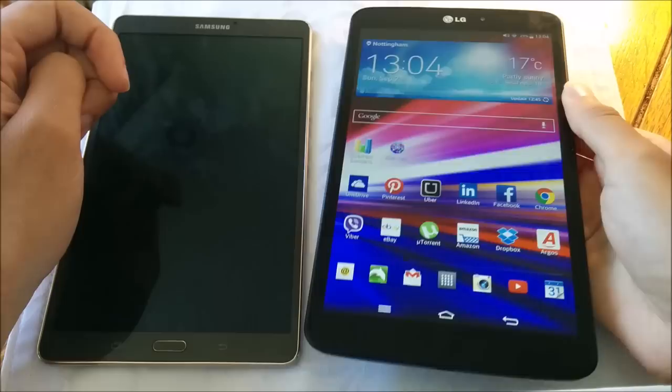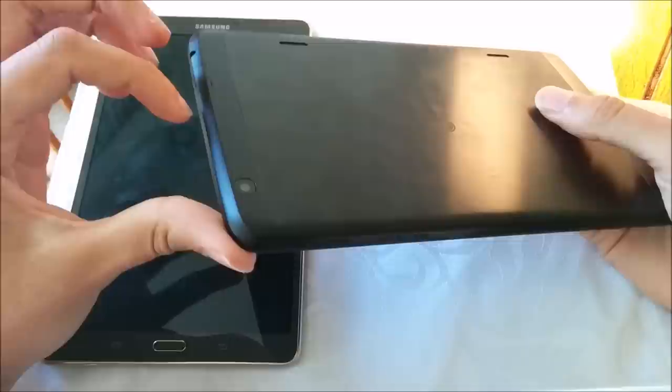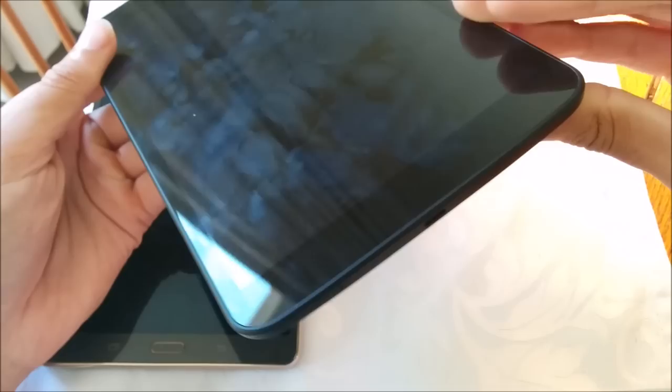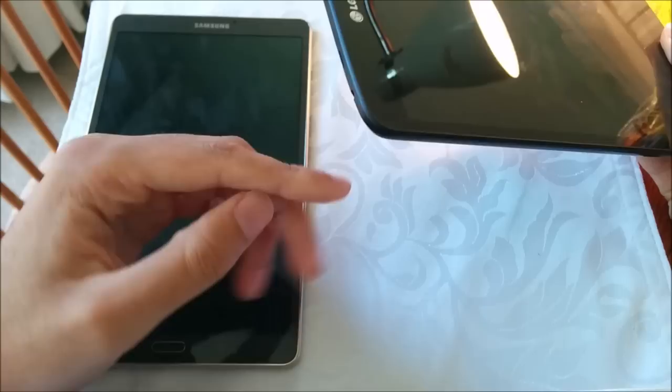The LG G Pad feels very solid in the hand as well. I'm very pleased with what LG have made with this even though it is slightly older. It does feel a bit thicker and heavier than the Samsung but it feels quite solid — this back I think is quite metallic. It's got its speakers on the back though, which is probably not the best of places, with the micro SD port up top and a USB charging port at the bottom, very conventional, and the headphone jack at the top which I probably prefer a little bit more.